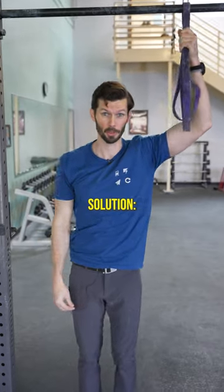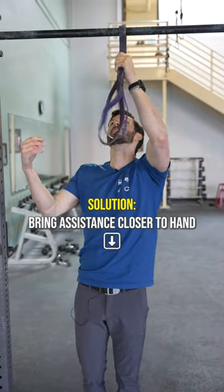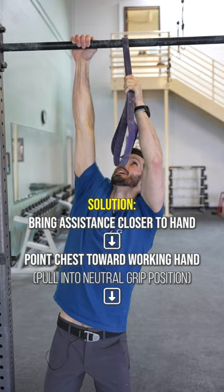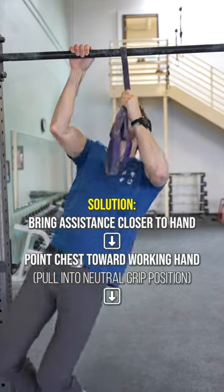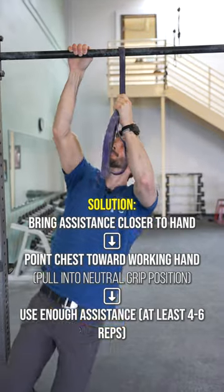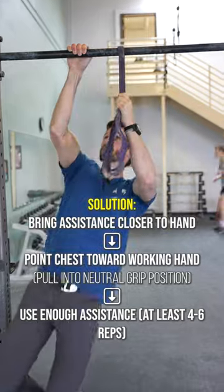The solution is going to be to use a few cues to make this one smooth, fluid motion. One, bring your band in a lot closer to the working hand. You're going to want to lead with a proud chest and then pull into more of a neutral grip position. If you still feel like you're struggling with this, it just might mean that you need a little bit more assistance from the band you're using, aiming for a four to six rep range.